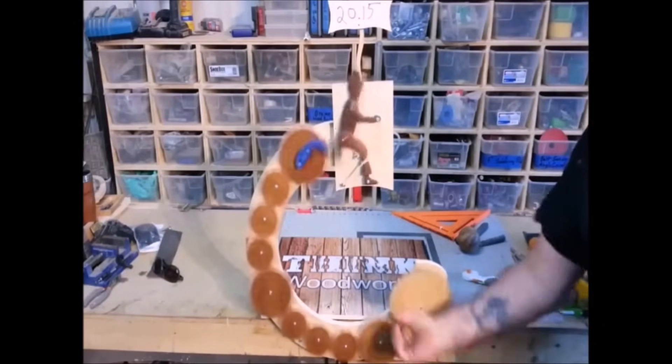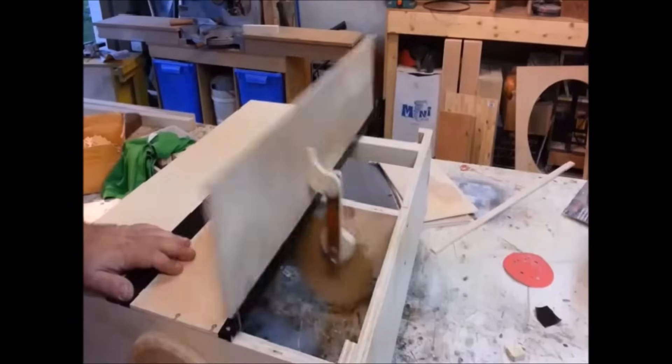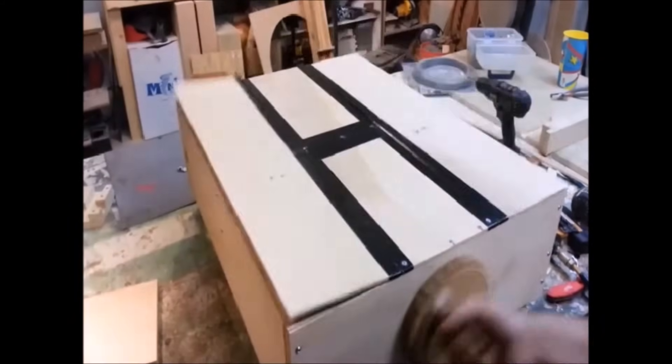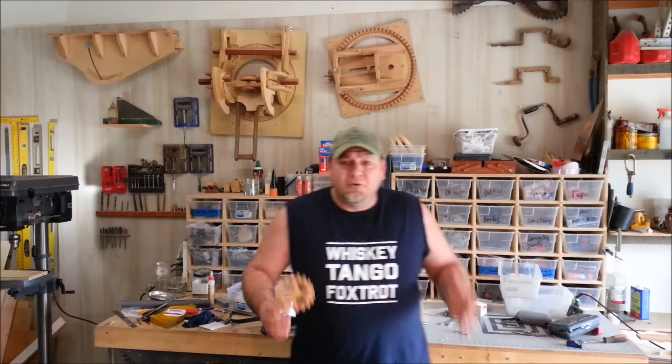I love wooden gears. In the past couple of years I've used all kinds of wooden gears in my projects, and I've done a few videos on how to make wooden gears in different ways. Today I want to show you the easiest possible way I can think of — really simple wooden gears, no complicated math, no fancy templates.